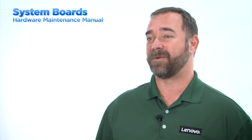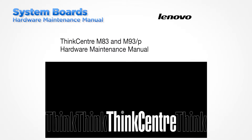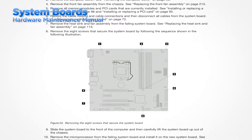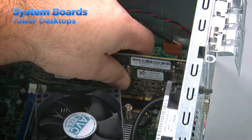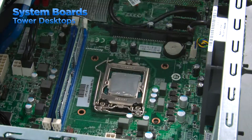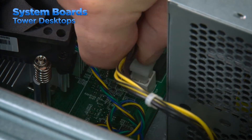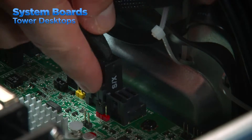The system board in most systems cannot be removed without first removing many other components. Find the section of the HMM that describes the removal of the system board. There will be a list of components that must be removed, as well as the correct order to remove them. For tower systems, remove the computer cover and any components that are blocking access to the system board. Once the necessary components have been removed, the power supply cables must be disconnected. There will usually be a 14-pin power connector and a 4-pin power connector. Any SATA cables and power cable leads should also be disconnected.